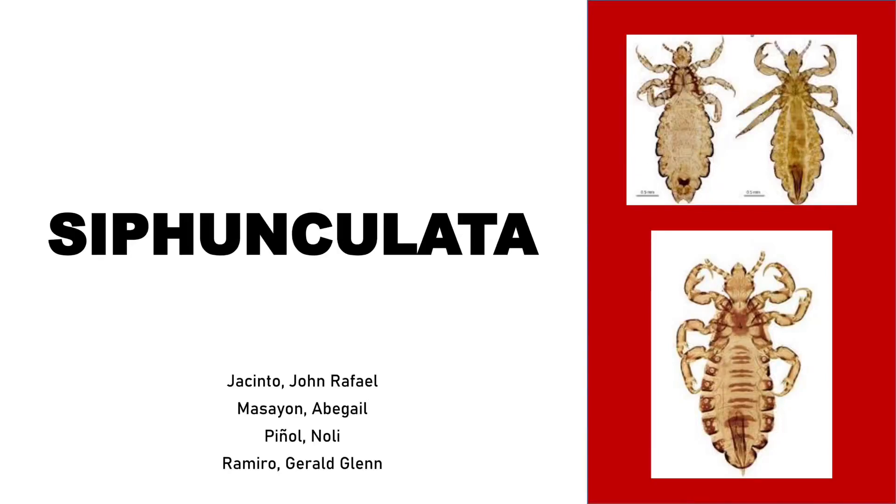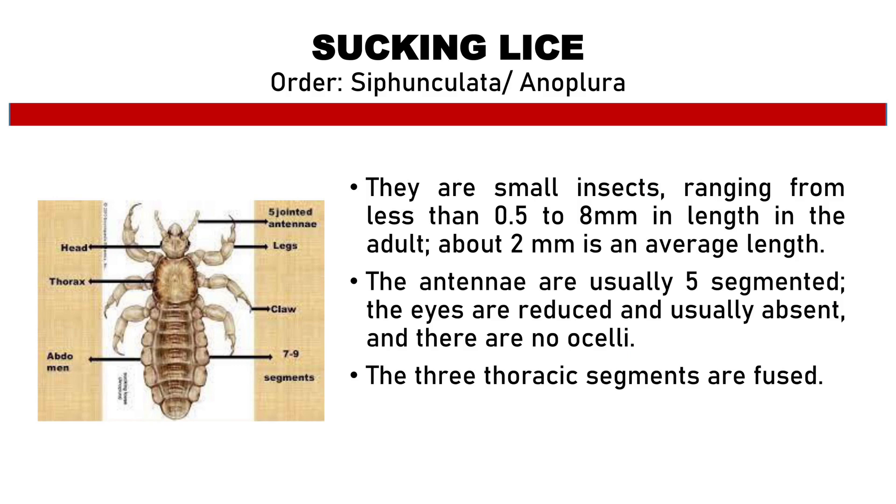Hi, I'm Abigail Masayon and I will be discussing the Order Siphunculata Anoplura, also known as Sucking Lice. They are small insects ranging from less than 0.5 to 8 mm in length in the adult, and about 2 mm is an average length.